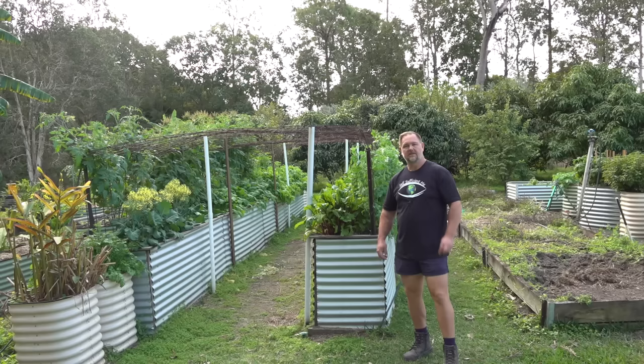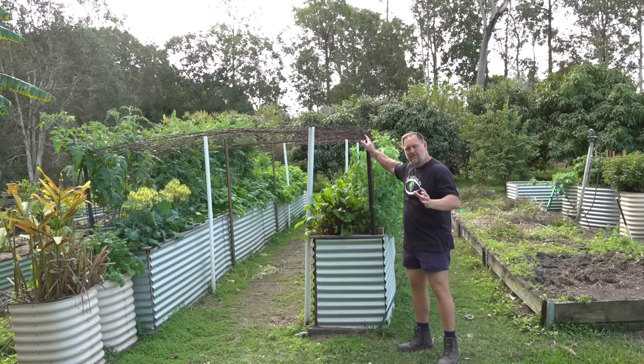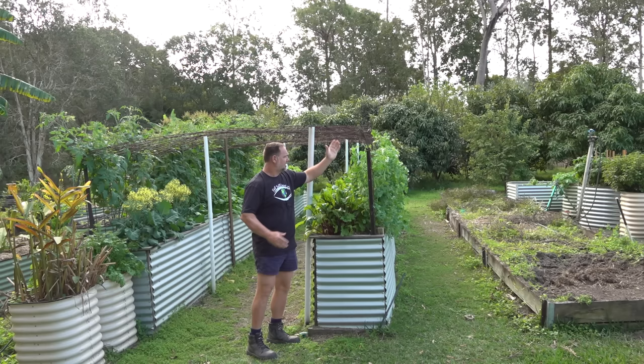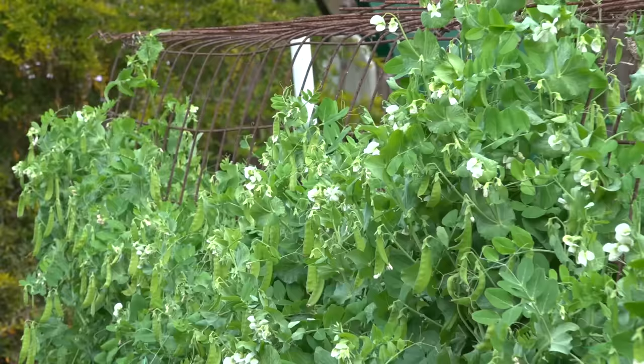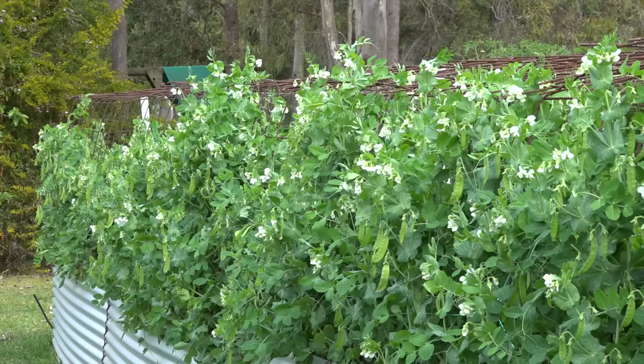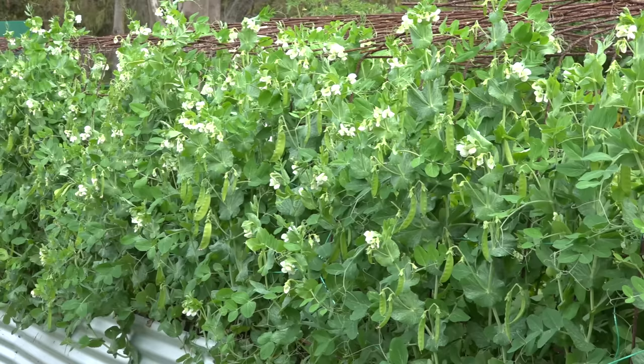Tip number two: where and when to grow. A trellis like this is the perfect place for snow peas. Not only can you get access to both sides for easy pod picking, but this type of structure, being a strong metallic frame, allows the peas to secure themselves, weave in and out and attach to the trellis with their tendrils. Growing snow peas this way also allows for better aeration and airflow through the vines, which helps limit humidity and moisture buildup, dramatically reducing common leaf diseases such as powdery mildew.